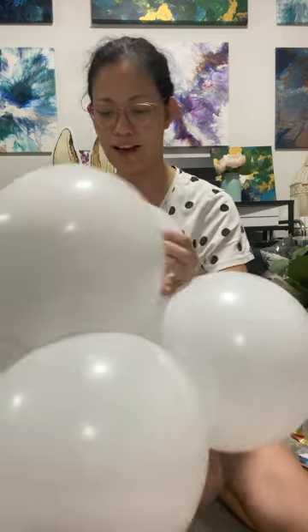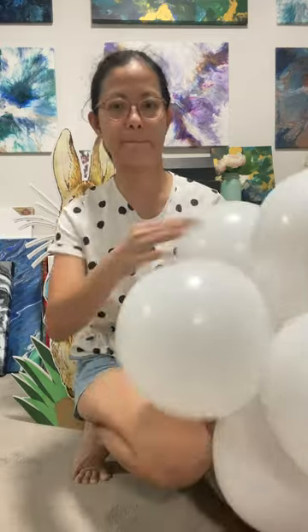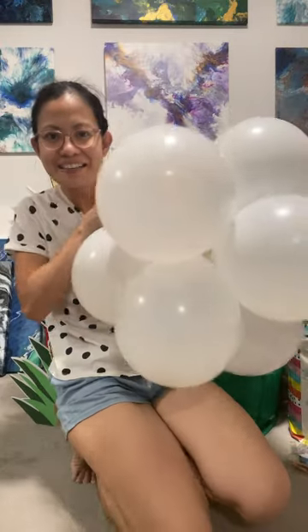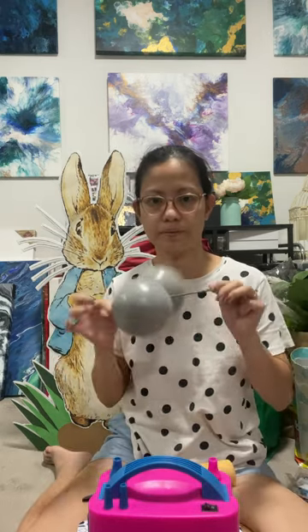I prepare my balloons the night before, and the first thing I do is prepare the small ones as they are the most time-consuming task. I use a manual pump to inflate small balloons and my color palette is blue, gray, brown, and white.